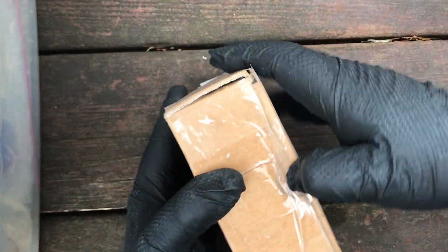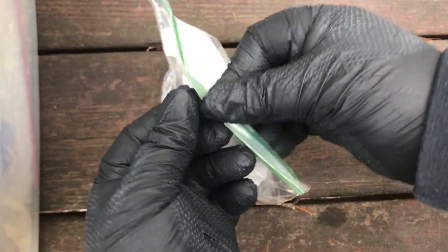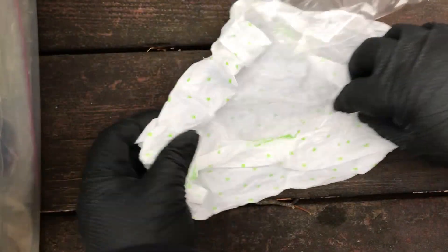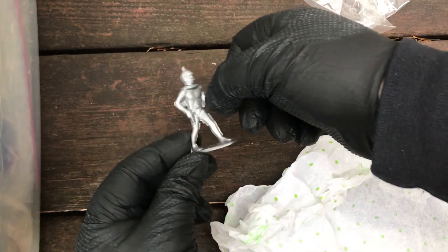I'm just going to forego the usual procedure. Handle the package as little as possible. Both of these vendors did everything right, by the way — congratulations.